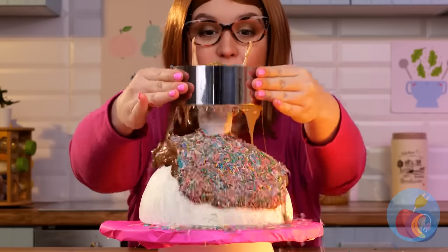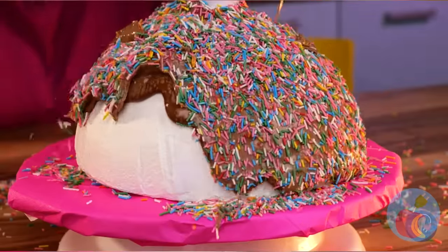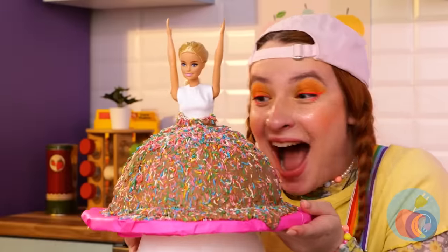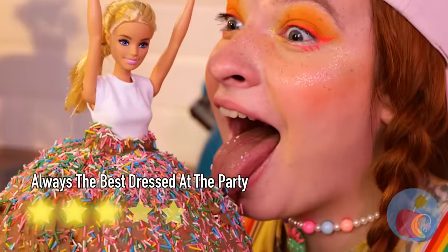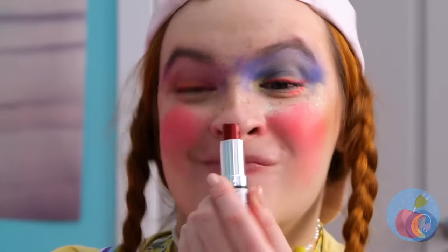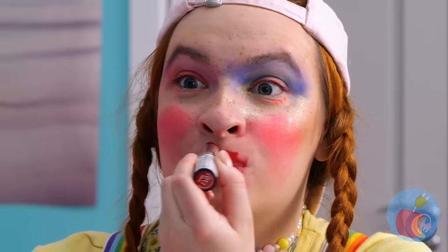Let it pour! Wow, it's like confetti! Try it — just eat around the torso! Well, someone's ready for their close-up!